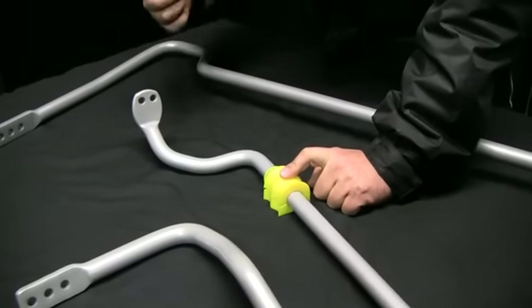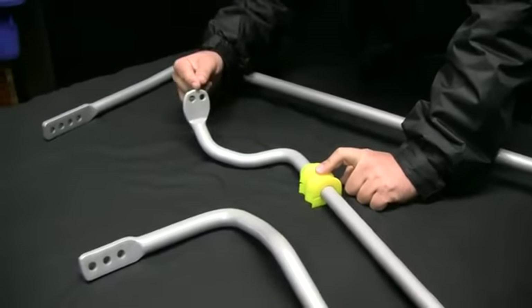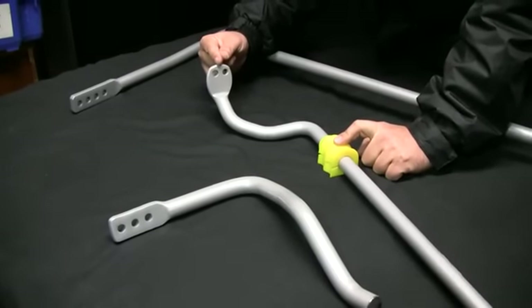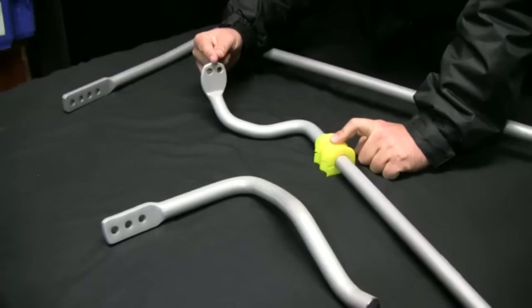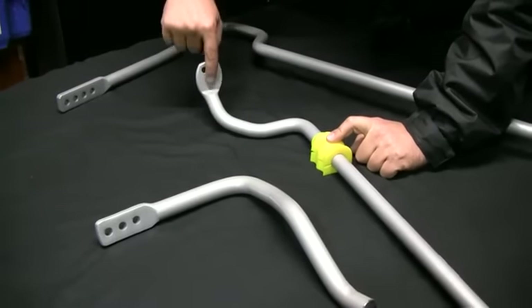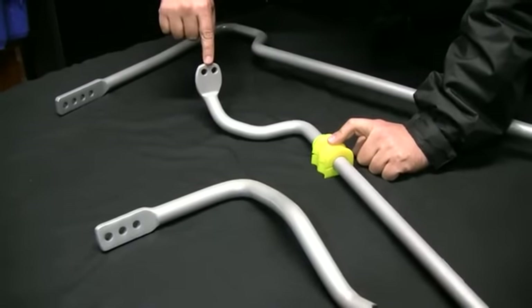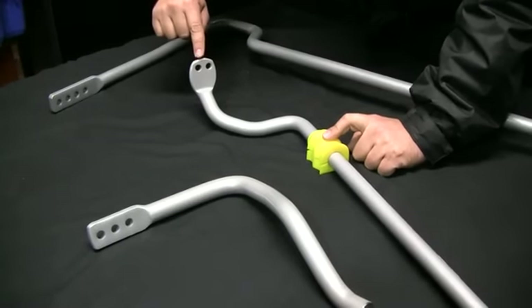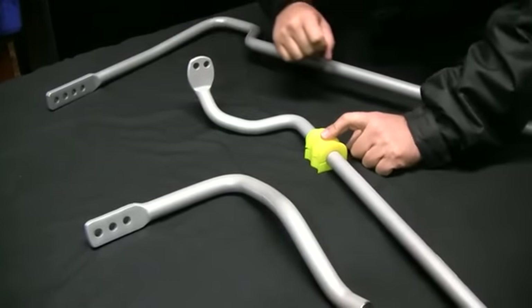With advertised sway bar rates — because we often get asked this question — what size is that sway bar? On a two-hole sway bar, the advertised size, if we say that's 22mm, is actually right in the middle of those two holes. So this is actually a 22.5 or a 21.5mm sway bar. Moving away from the D-bush makes the sway bar softer.